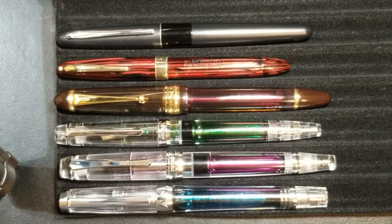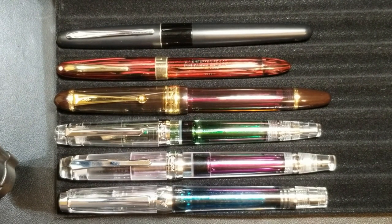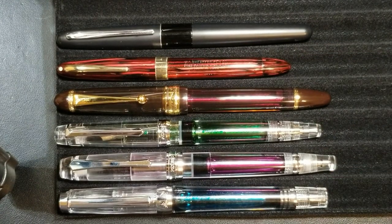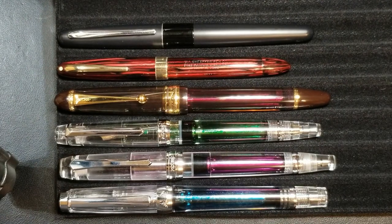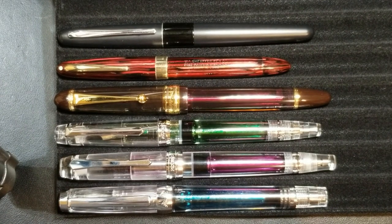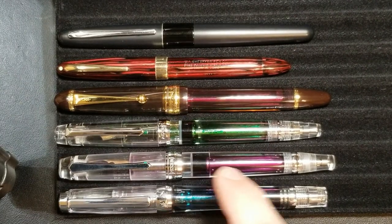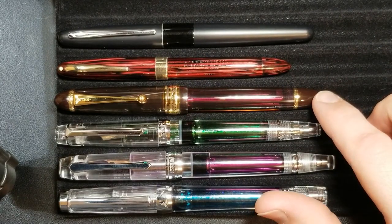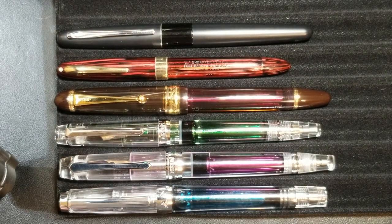For the sizing comparison, I have a group of pens — most of them are vac fillers in some way. Working from the bottom up: the Wingsung 3013, the Penbbs 456, the 268 (the little sibling to the 456), a Pilot Custom 823, a Sheaffer Triumph, and a Pilot Metropolitan.